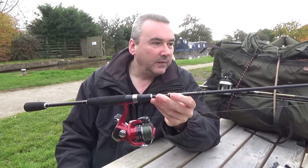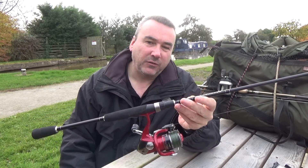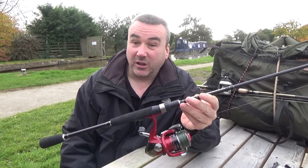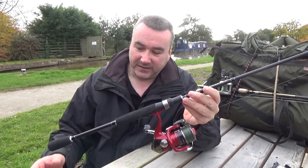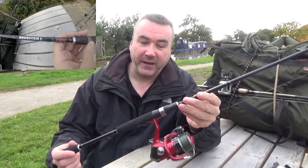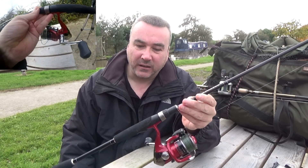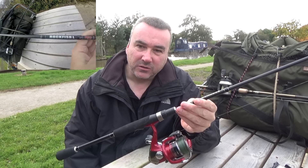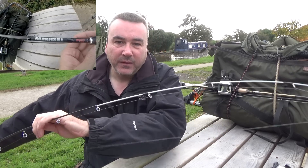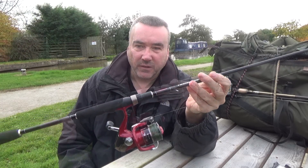First up is the rod. This is an ultralight rod, the one I use most of the time. You can get all kinds of ultralight rods and some of them are really quite expensive, but this one's reasonably cheap - it cost me just over 30 quid. It's a H2O Rockfish, actually meant for bass fishing off the rocks, but it lends itself perfectly for lure fishing for perch with small rubber lures. It's weight rated 3 to 10 grams, seven and a half foot long, with a lovely white tip for spotting bites. The eyes are well whipped and it's a lovely light rod.